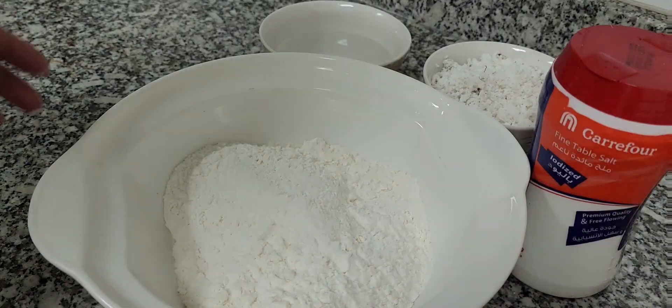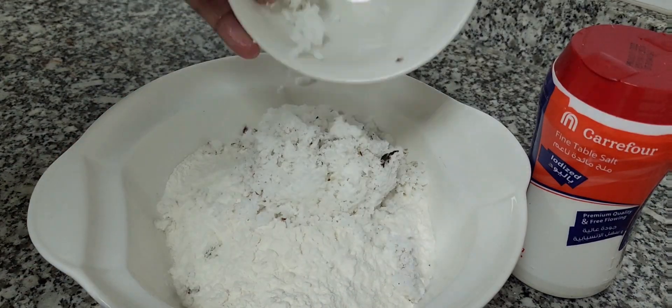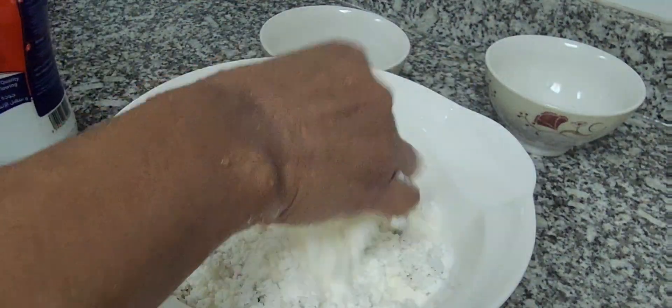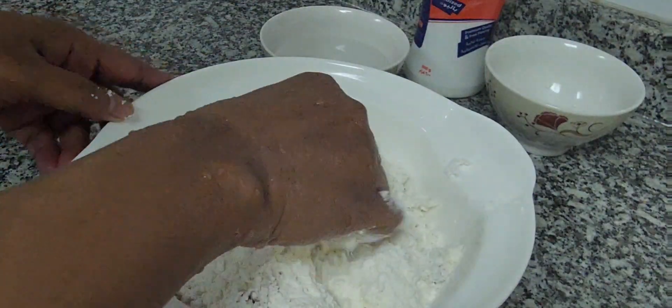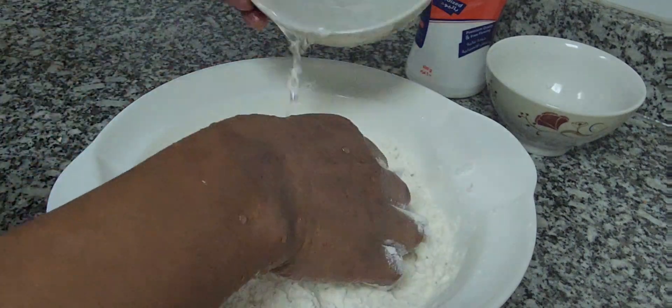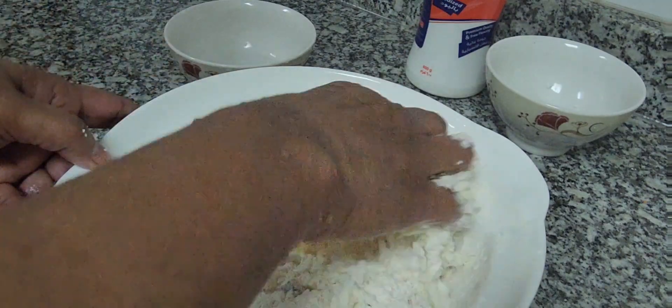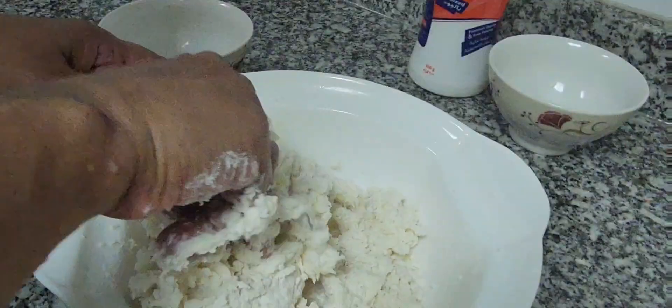Now I'm going to do the mixing and kneading. I'm adding coconut and salt with all-purpose flour — mix it nicely. Then I keep on adding water little by little, because I don't go up to that chapati level. Here it has to be a little dry.